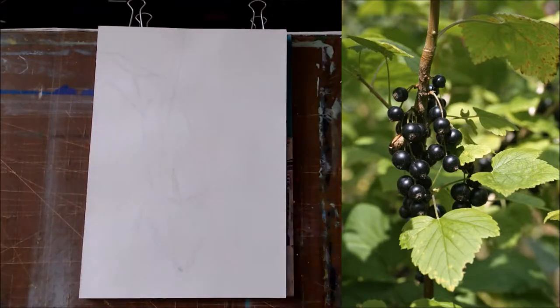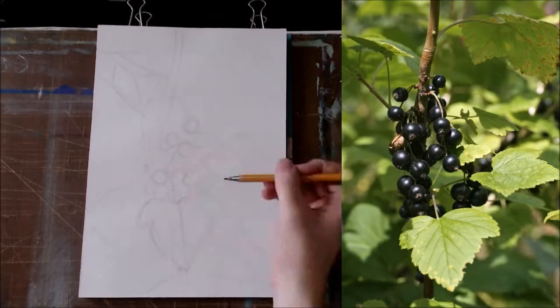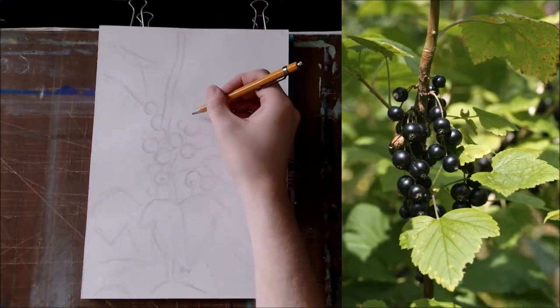At the start you need to make a very detailed drawing for watercolor painting, because you wouldn't be able to change the core silhouettes of your image with colors. Be precise and attentive to all details and aspects of a drawing.